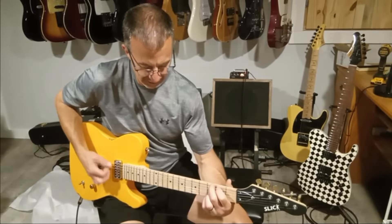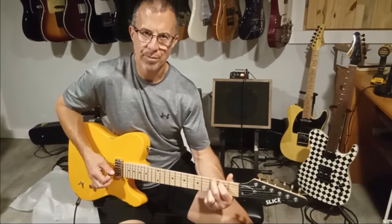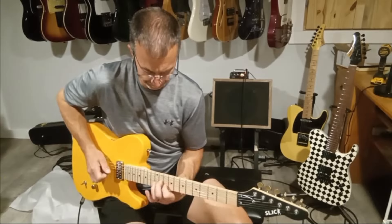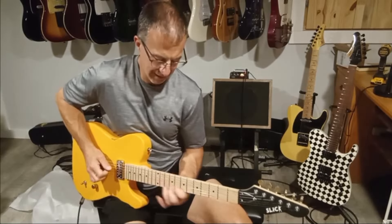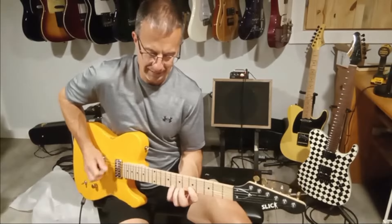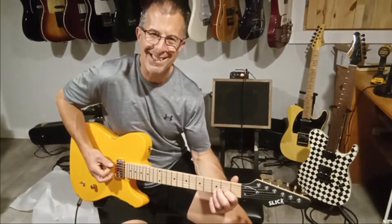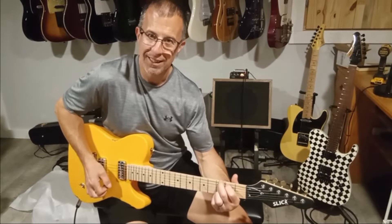Middle position. It's not a thin sound — it's kind of a nice big fat sound. It's pretty good. Pickups have really good attack. Neck position — that's kind of nice. It's like a big tone. Keep in mind these pickups aren't set either.